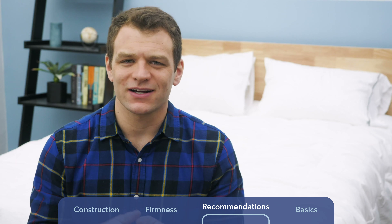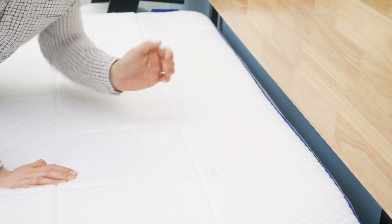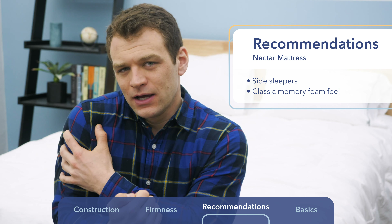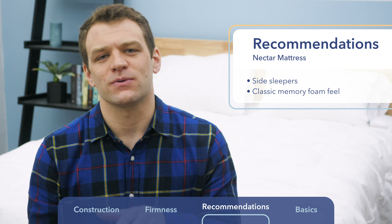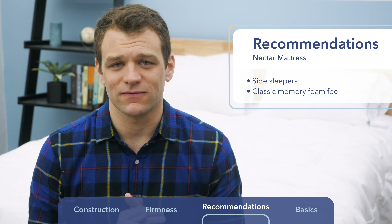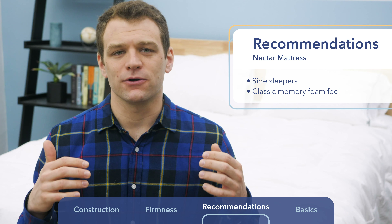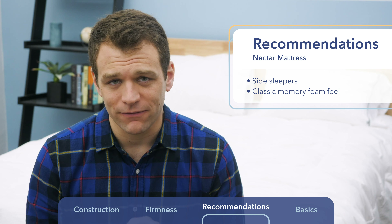Now it's time for recommendations. For the Nectar, I think it's the better choice for side sleepers. There's five inches of memory foam on top, so you sink deep into bed and get great pressure relief. Side sleepers really have to pay attention to pressure relief so they don't bump up against firmer layers and develop pressure points at the shoulders or hips. If you love the feel of memory foam — that sinking, contouring hug around your body — the Nectar is the choice. Even back sleepers will appreciate sinking in a little bit and getting that nice pressure relief. If you're a side sleeper who loves memory foam, the Nectar is your mattress.